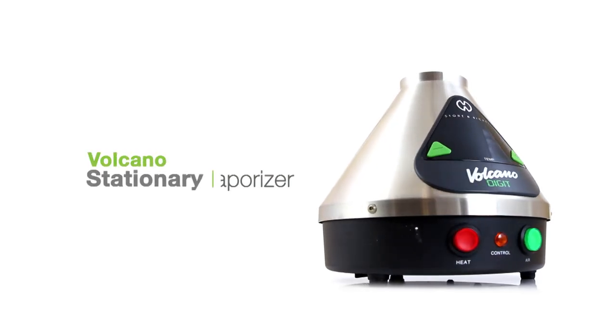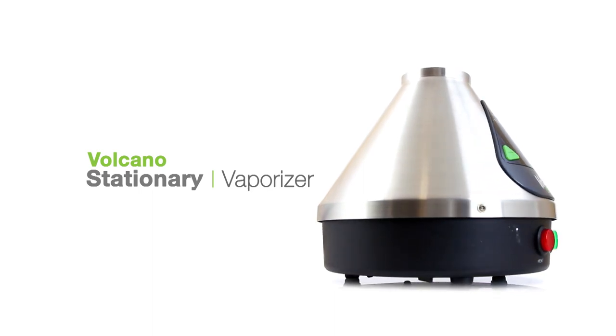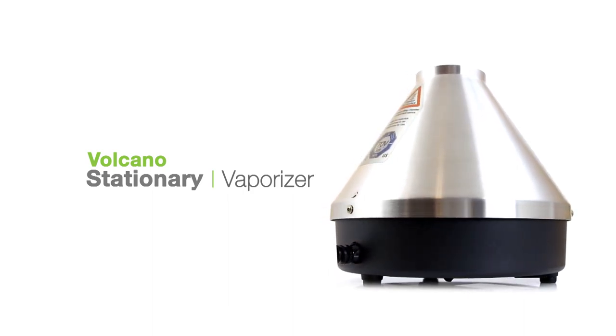Hey, what's up guys, this is Holly Jane for Toronto V TV. Awesome choice getting the Volcano. Now let's go over some quick cleaning tips to ensure you get tasty vapor with this unit every time.